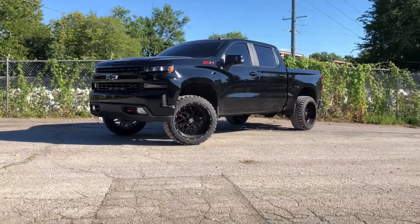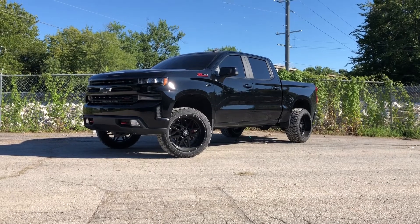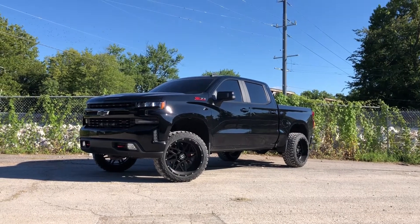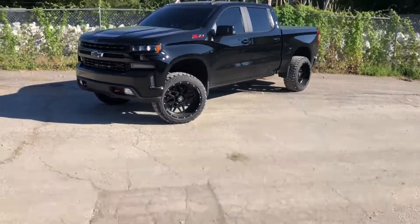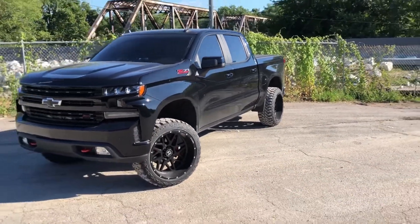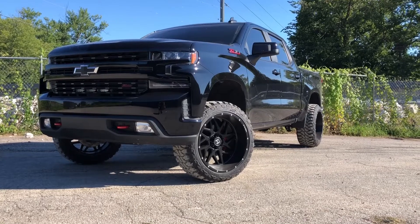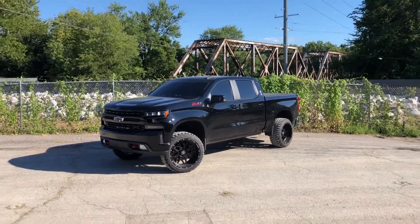That is my 22x12 Hostile Sprockets, negative 44 offset with a 33x12.5 R22 tire. I'm overall really happy about it and I highly recommend doing it — it rubs very little. I was really surprised they could do the leveling kit using stock control arms and all. I've got a lot more planned for this truck. Wheels and tires kind of came out of nowhere — I didn't expect it, but it was the best surprise. I just pulled the trigger and I'm really happy about it. If you guys have any questions at all, just let me know. Thanks, guys!